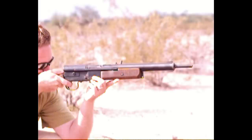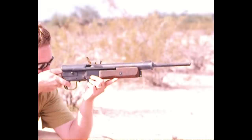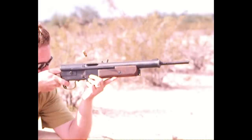When the action does open, you can see there's some gas venting out the chamber — not uncommon. This slide then reciprocates back, ejecting the empty case and loading a new one. This is chambered in 8x33 Kurtz and uses Sturmgewehr magazines.